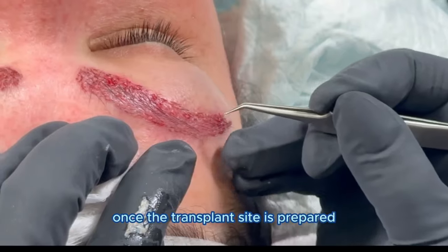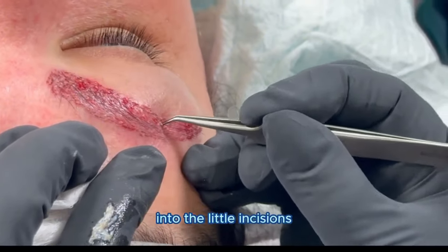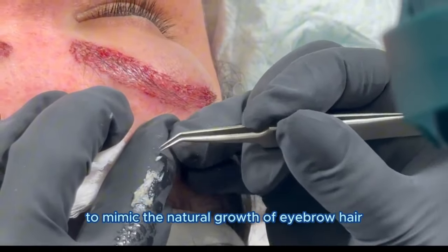Once the transplant site is prepared, we will carefully implant each hair follicle into the little incisions. It'll be important that we place the hair follicles at the appropriate angle and the right direction to mimic the natural growth of eyebrow hair.